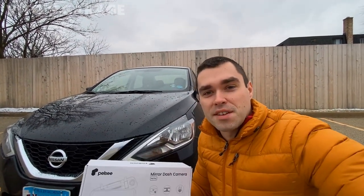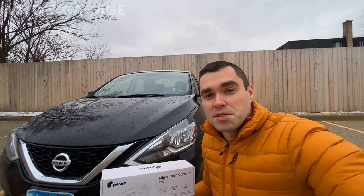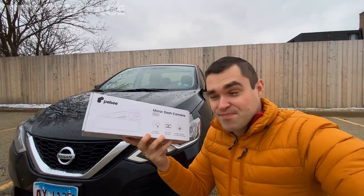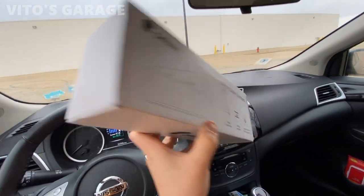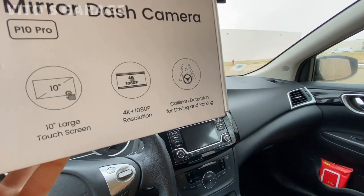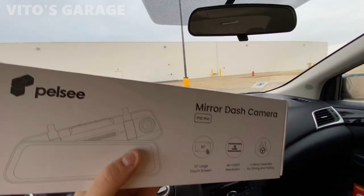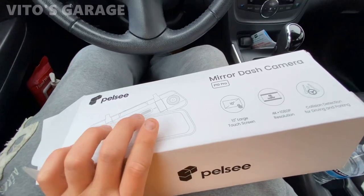For those of you wondering, this is not my car — we're just doing the test on this specific car. Anyway, here's the product. As you can see, this is a really nice box, and it literally says 4K and 1080p resolution on it, so it should be really good quality. We're going to go ahead and start unpacking this to see what's inside.